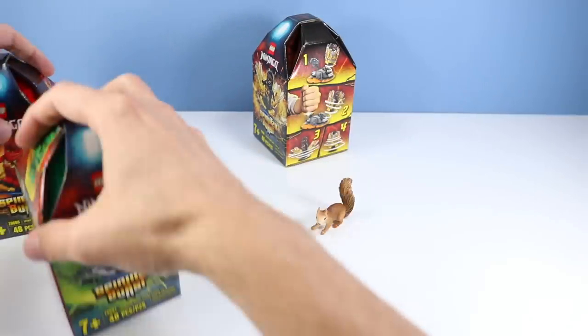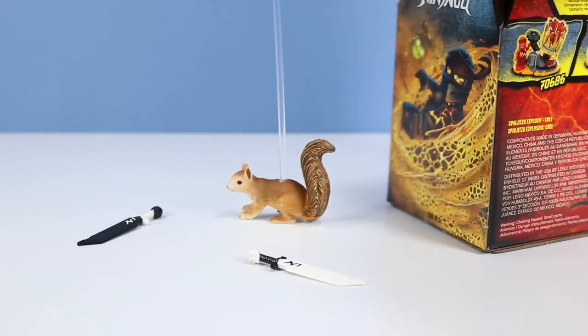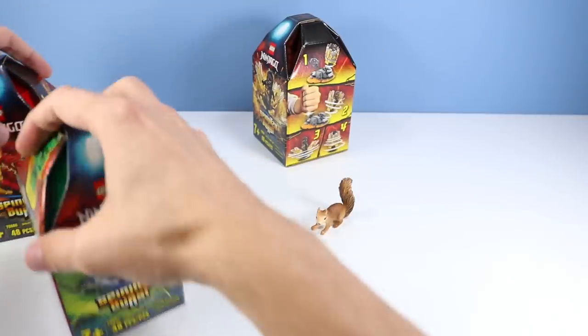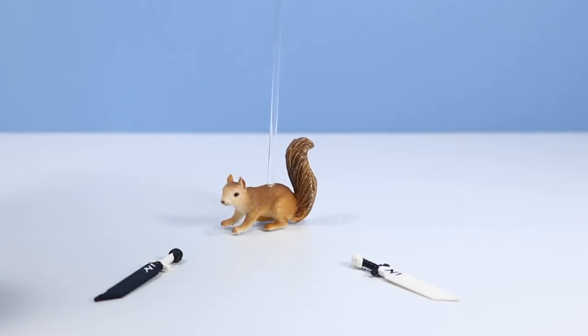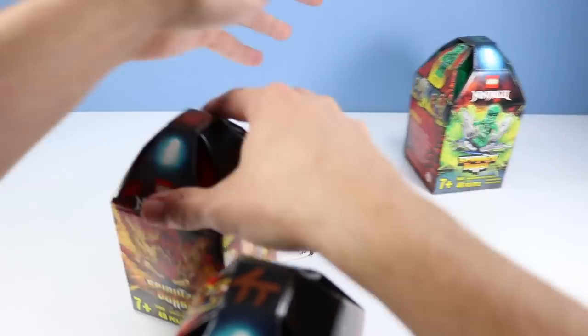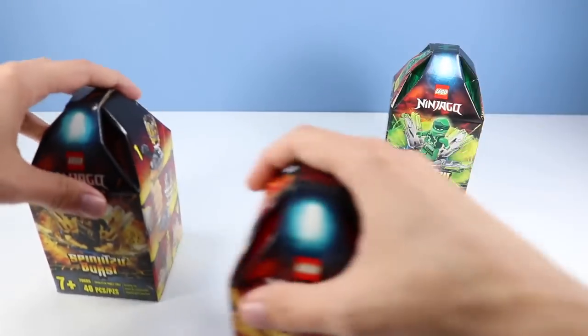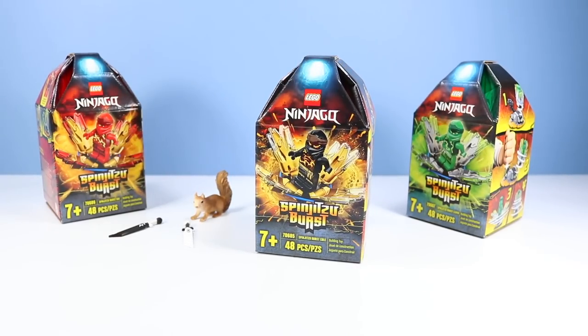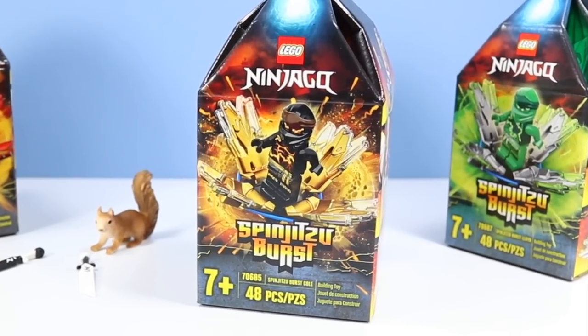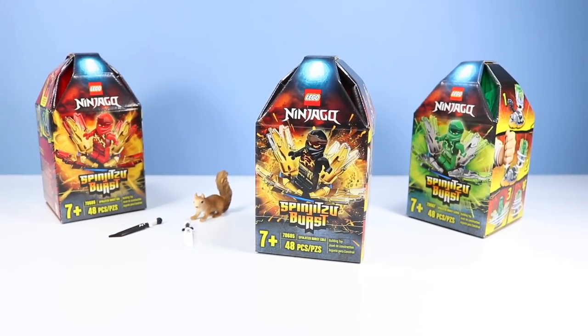We always have to build Lloyd first. Okay, cool — it's fun. You always say Cole gets left out. Yeah, but maybe everyone would like to see Kai first today. I can't decide — you're going with the red ninja now. Okay, the red ninja just opened something! Alright, let's do Cole first — he always gets the short end of the acrylic stick here. Although someone called me out last time showing how many sets I really did build Cole. Anyhow, set number 70685, Spinjitzu Burst Cole, 48 pieces.